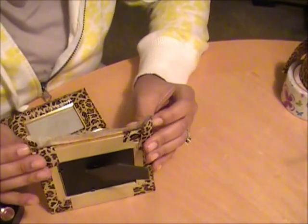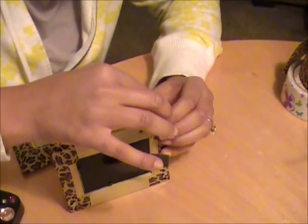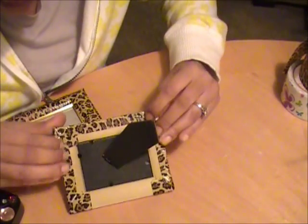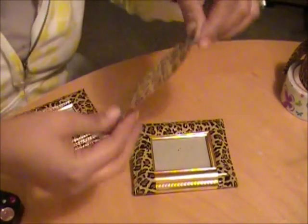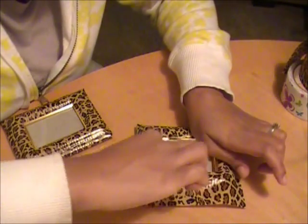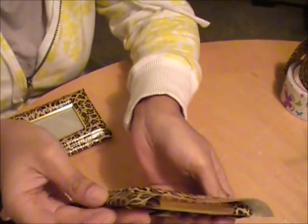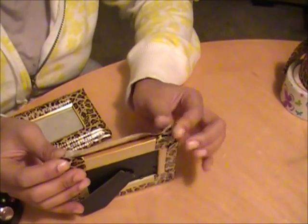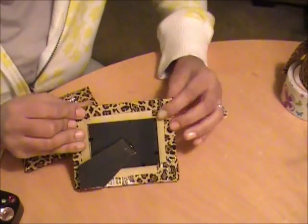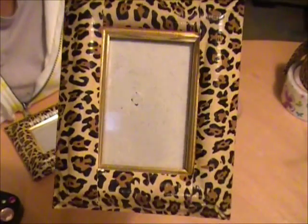That's simply all you do, all the way around. Remember to make your little fold like you're wrapping a box. Fold it over and there you go — fold it over, and here's the picture frame, here's the front, and there you go.